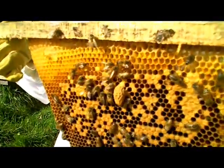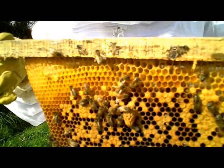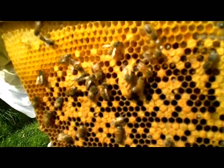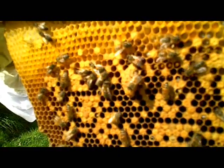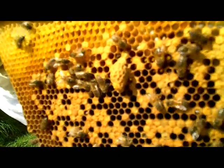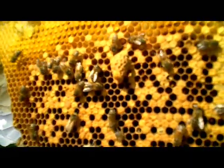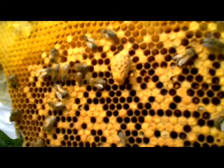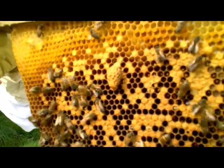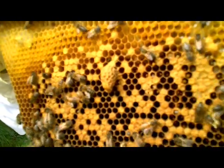This is a supersedure cell that the bees have made because they have made a judgment that their queen isn't up to looking after them this summer in terms of producing lots of eggs. So they've made themselves a new queen, and you can see that the bottom of it is sealed, so she's going to be out quite soon. Let's hope there's some drones flying. This is the 3rd of April, 2011.